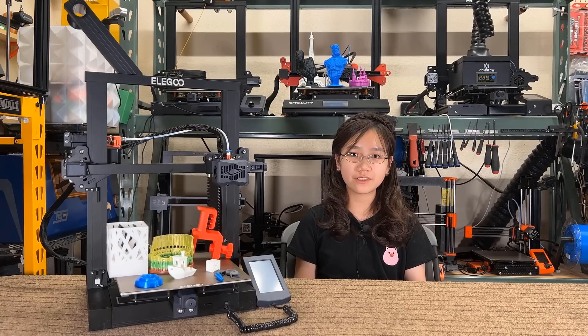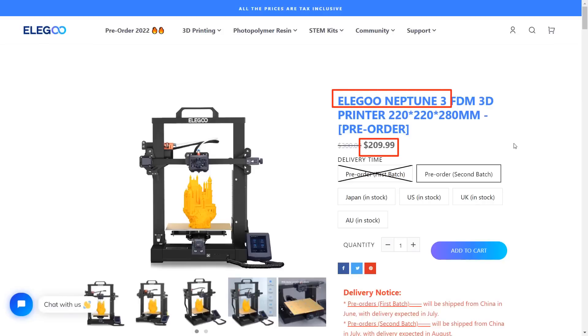Welcome back to Aurora Tech Channel. Today, I'm going to review a budget 3D printer from Elegoo.